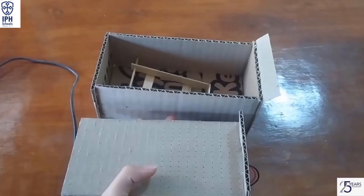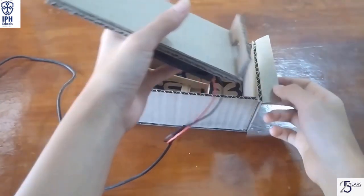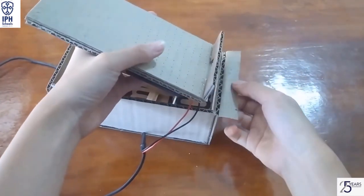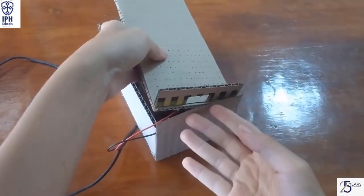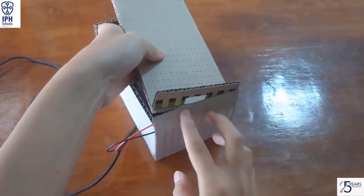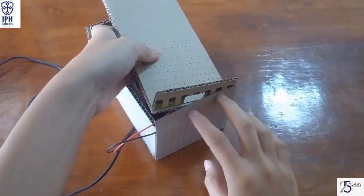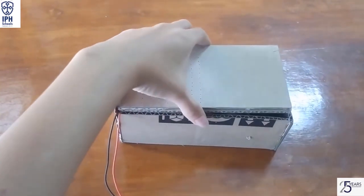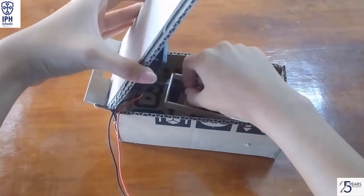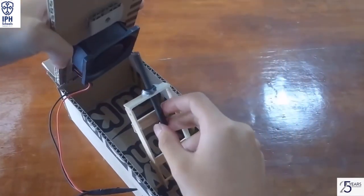Next, stick this cardboard into the box like this. Then cut the bottom side here for the charger hole. After that, place the bolt in here.